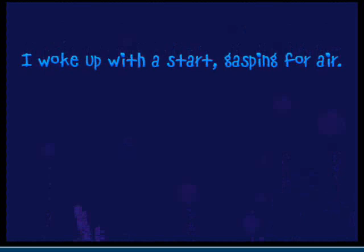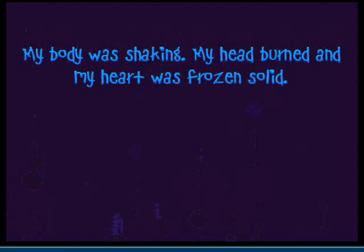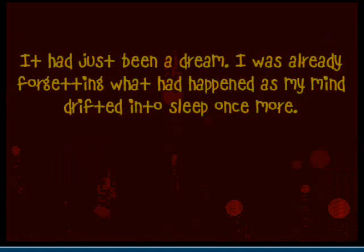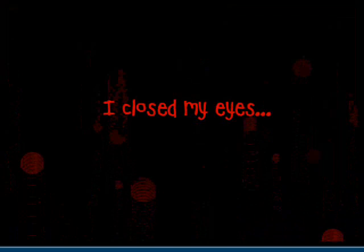What? Wake up! I woke up with a start, gasping. My body was shaking, my head burned, and my heart was frozen. I took a deep breath, flipped around, and was in a huge state of relief. I was home. It had just been a dream. I was already forgetting what had happened, my mind drifting back to sleep once more. Oh, frack! I closed my eyes.